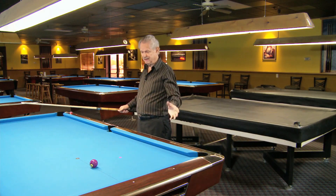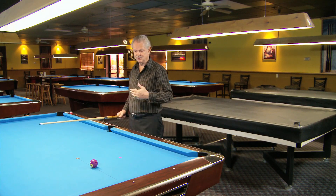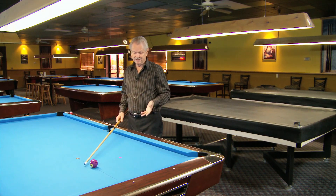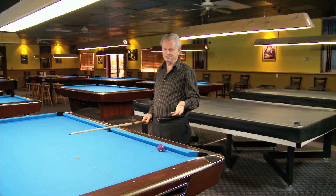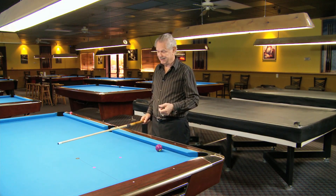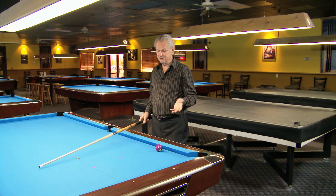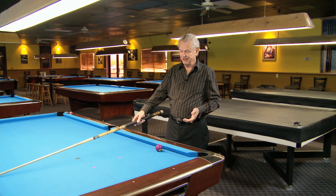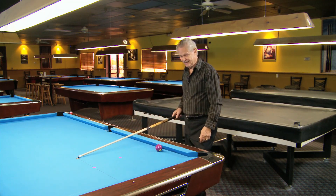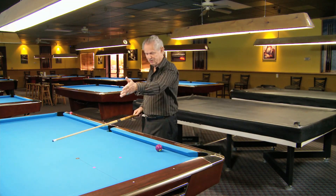Throwing the balls out on the table isn't going to do you any good at all. That to me is a waste of time. I remember many years ago they told me to practice by lining up balls all the way this way and all the way this way, and then you practice and shoot the balls all into that hole.